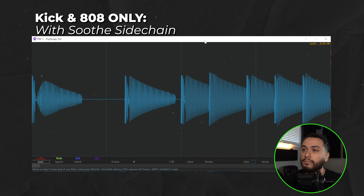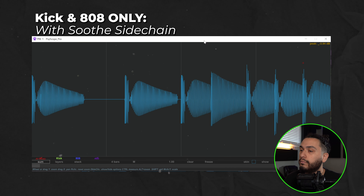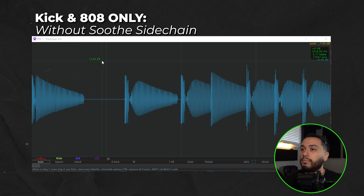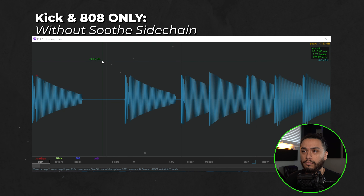With the Soothe sidechain, the waveform is less consistent. And without the Soothe sidechain, the waveform looks and sounds much more consistent. So as you can see, this is still a great technique, but you have to be mindful of a few things whenever you're trying this out for yourself.